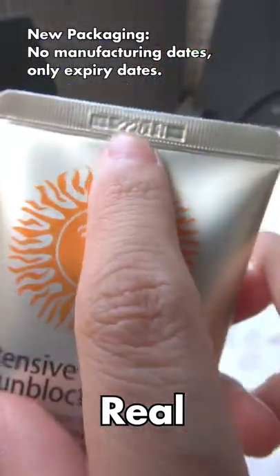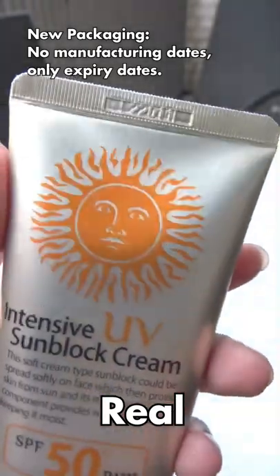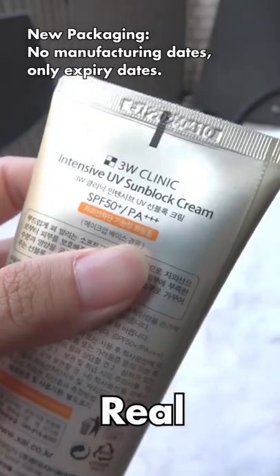Do note that starting 2022, the new packaging of the real 3W Clinic sun creams will not have manufacturing dates, only expiry dates at the back.